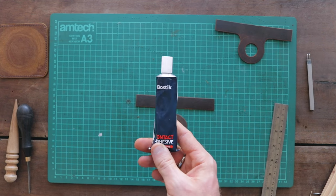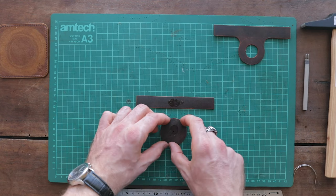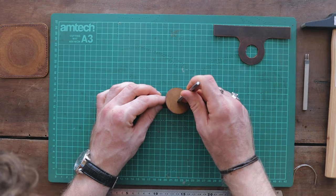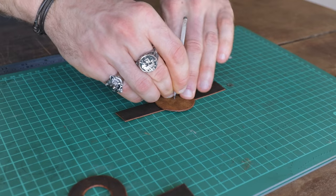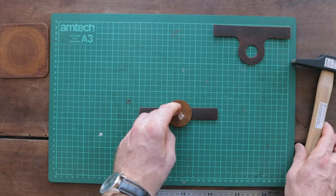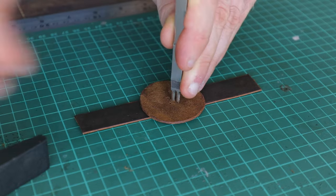If you have adhesive, you can use it now to glue these together, using the center hole to line them up. Just be careful to place each piece of leather the correct way round, with the top sides of each piece touching. Now mark four extra stitch holes in an X pattern around your center point and stitch the two pieces together.